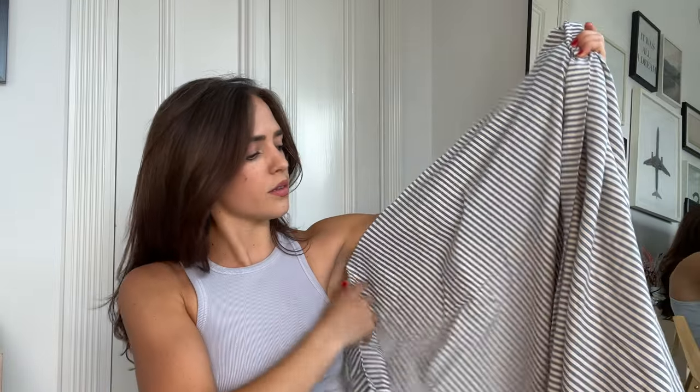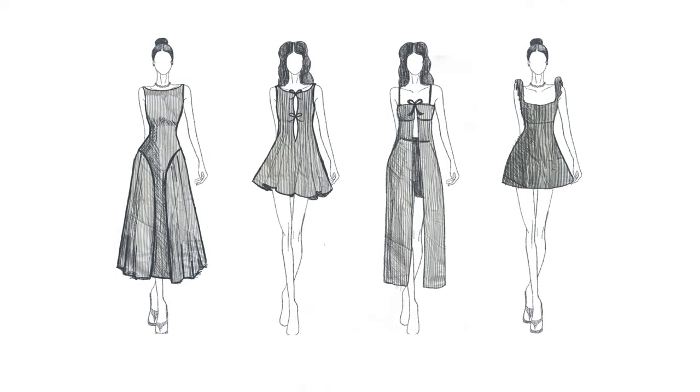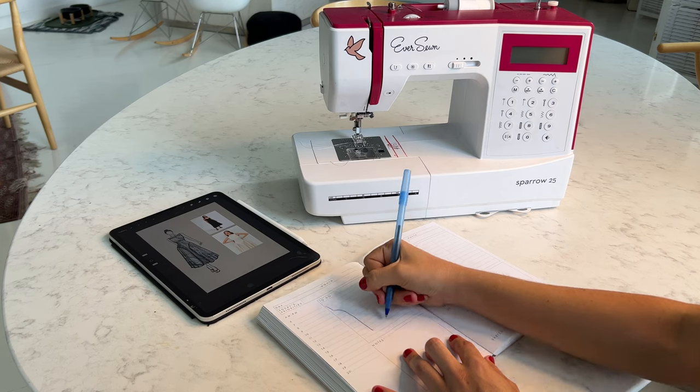Hello and welcome back to Thrift Flip Thursday! Today we're transforming a massive cotton striped sheet — actually a duvet cover, which means twice the fabric — plus some really nice buttons. I made sketches and shared them on Instagram, TikTok, and Reels to get feedback. We're moving forward with design number one because it was my personal favorite and received the most positive feedback. If there's fabric left over, I might try a modification of option two.